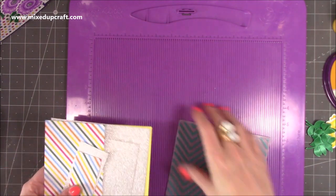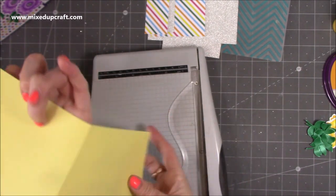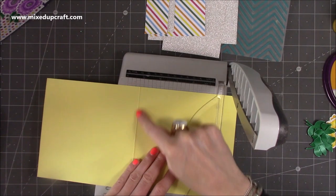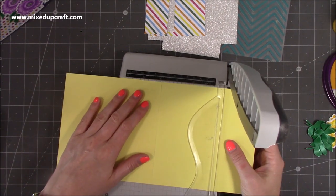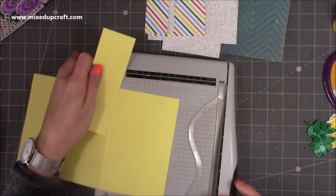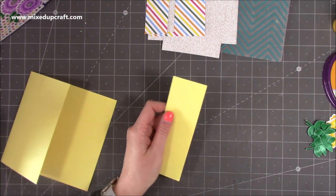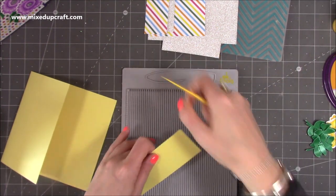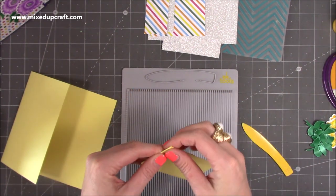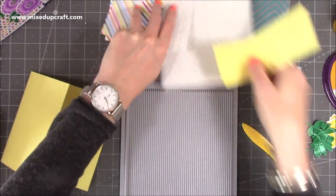You don't need the scoreboard anymore, so get rid of that. Using my trimmer, open up the card and work on the front piece — pop it in the trimmer and line up the score line with the four-inch marker, then trim. That will give you a two-by-six piece. Now I'm going to bring in my smaller scoreboard and score along the long side at two inches.